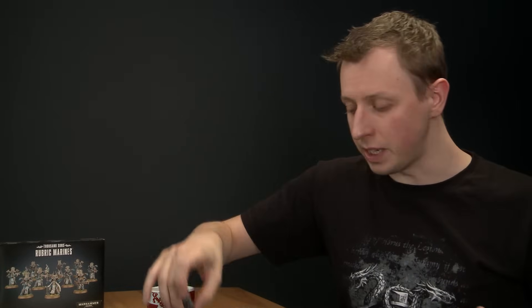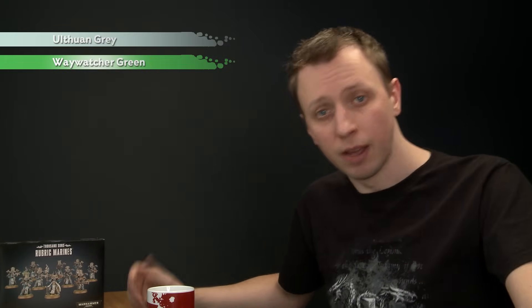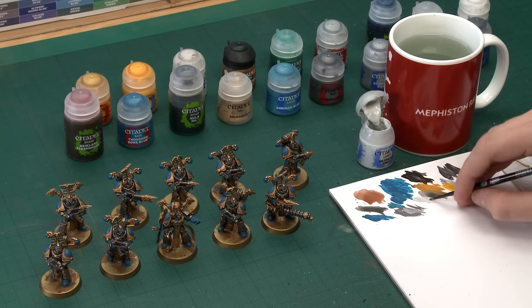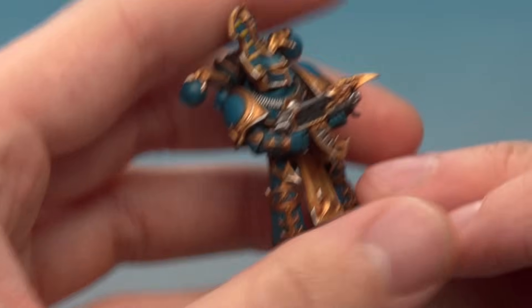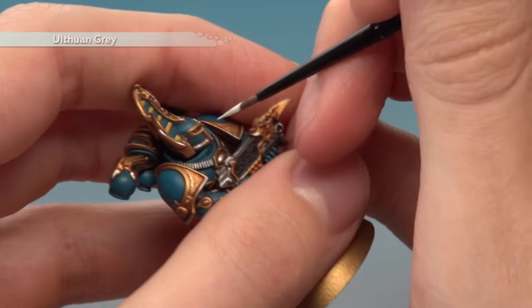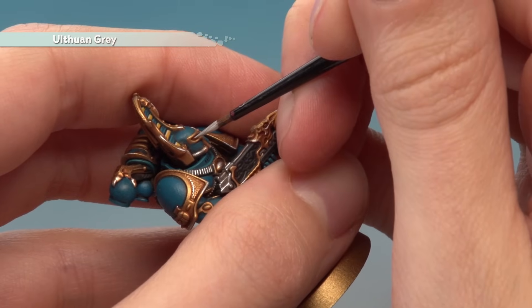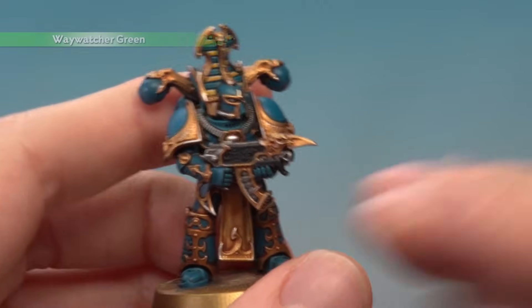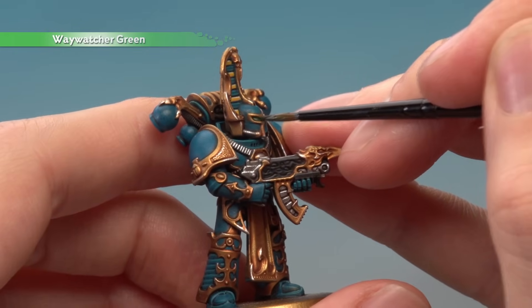With the yellow complete, we're now ready to move on to the eyes. For this we need Ulthuan Grey first of all, then we're going to glaze over it with Waywatcher Green. Using a small layer brush, what we're looking to do is paint the middle of each eye lens. Make sure your paint is nice and thin and you don't have too much on your brush — get a really good tip by twisting your bristles together. Keep your hands braced as steadily as you can and gently paint the middle of each eye. Then run some Waywatcher Green into the recess of each eye to give it a nice green glow.